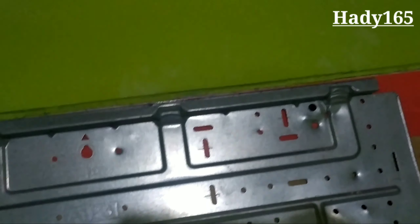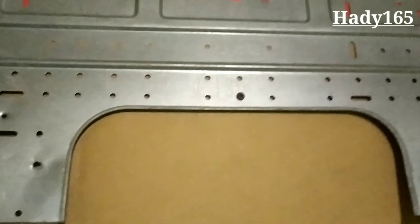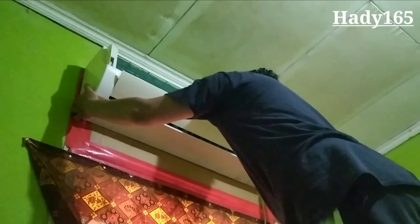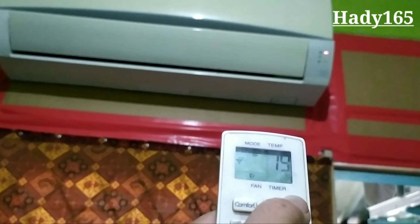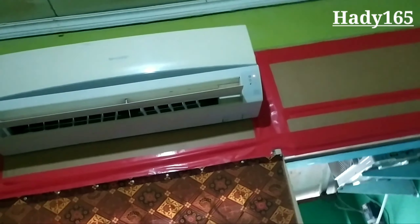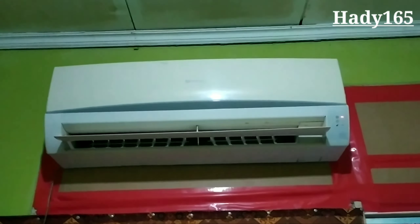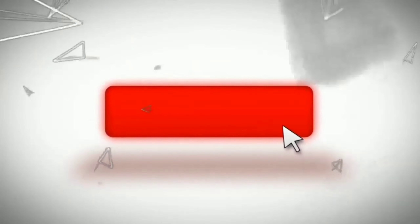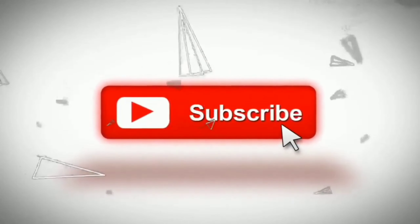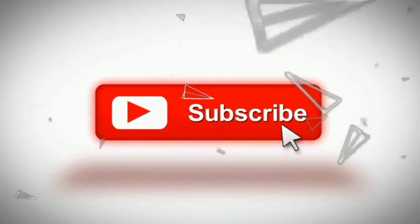This bracket is already attached. I will use the screw to attach it. Okay, it's already installed — I'm going to test.